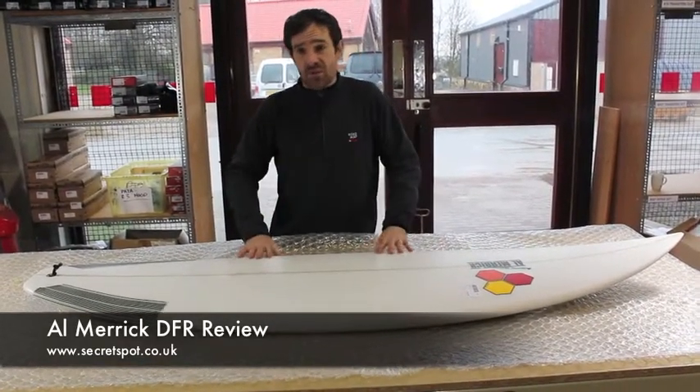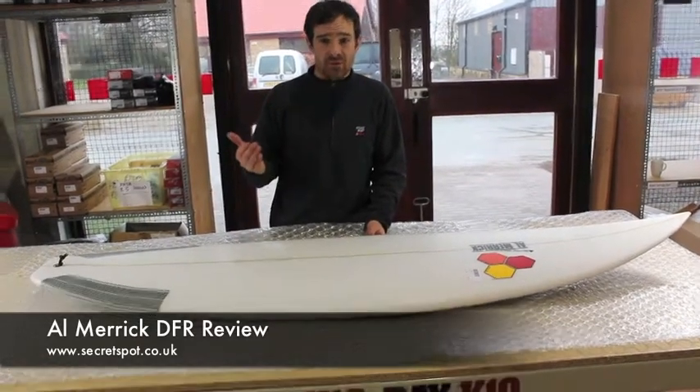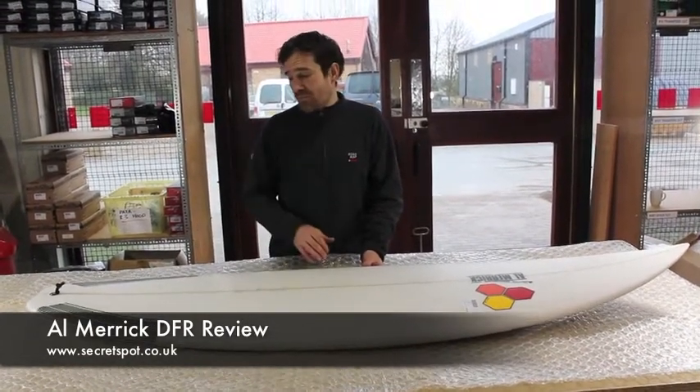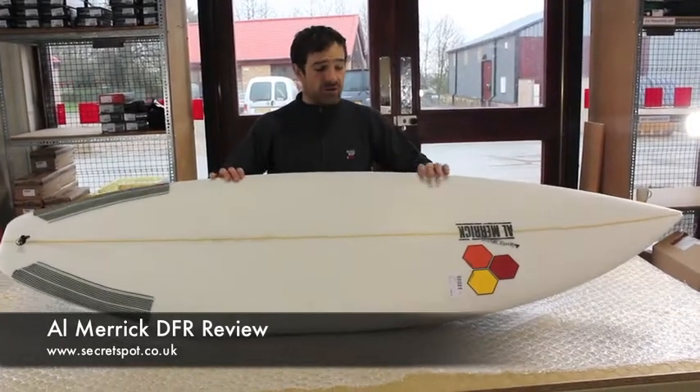You can still surf this two foot up, but obviously you're better off if the surf's got a bit of power, a bit of speed, a bit of rampiness to it. Loads of tail rocker is going to really allow the board to turn quick and be real pivotal and directional and go where you want it to go.